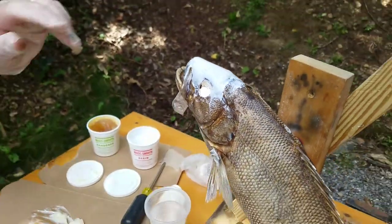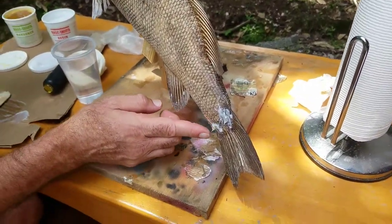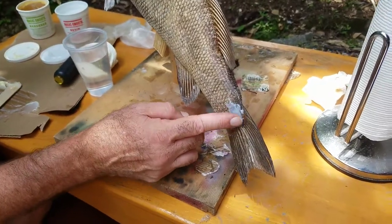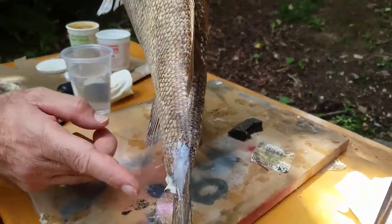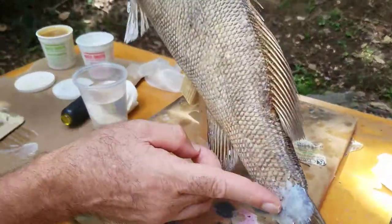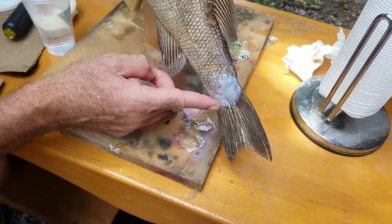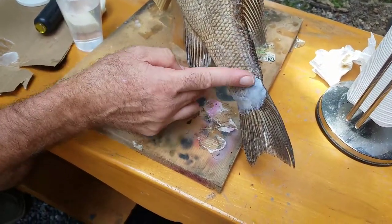Let's go back towards the tail here. I'm not real satisfied with the tail — as you can see, it just kind of drops off. It's shrunken up real bad right there. And all I'm doing is smoothing it out.